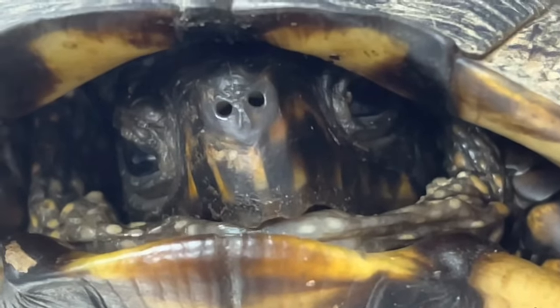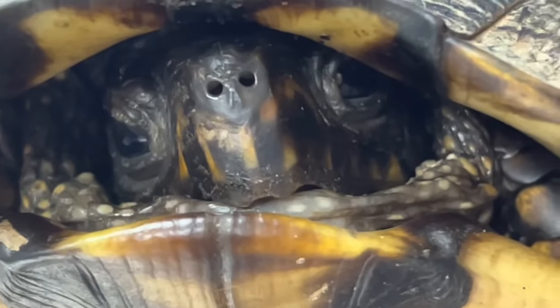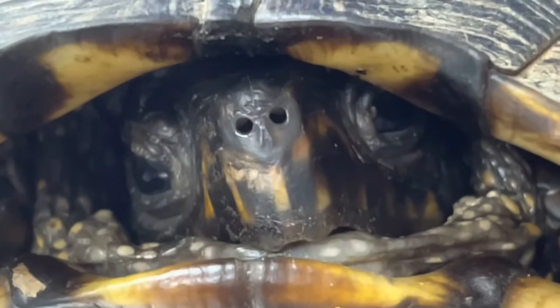I'm having a hard time getting this guy out of the shell. He's gonna do some booty poking and some pulling. If I don't get his head out, I'm standing some maggots in and around that neck somewhere.